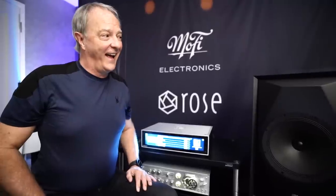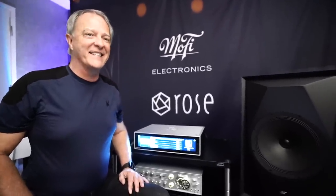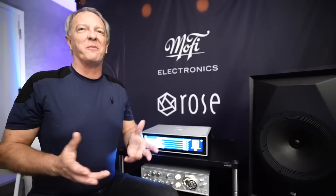Out of all the speakers you've created — they're all your kids — where does this one land as a favorite? Problem child? It's getting to the top of my list. Not the top, because I'd have to judge it against my TAD speakers, but it's quickly becoming a real favorite of mine.